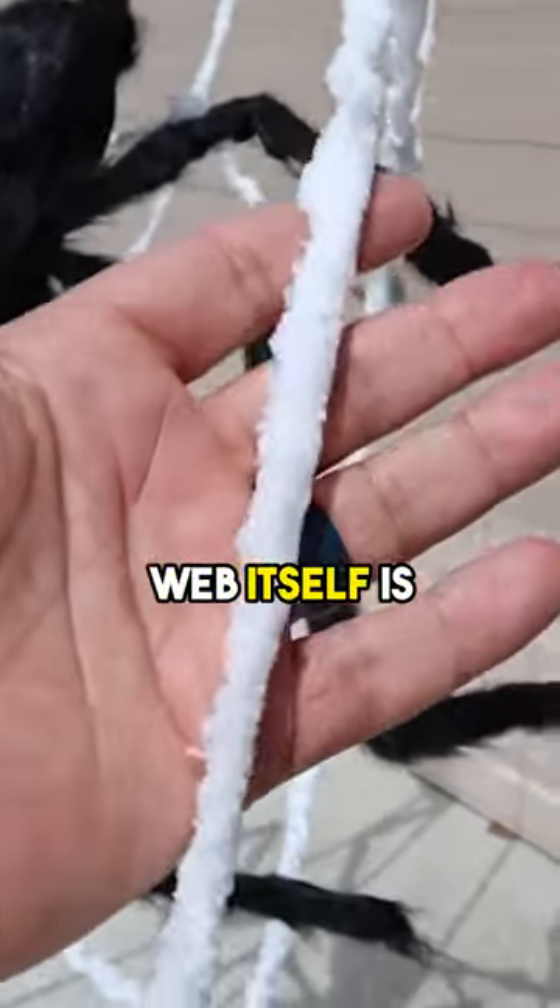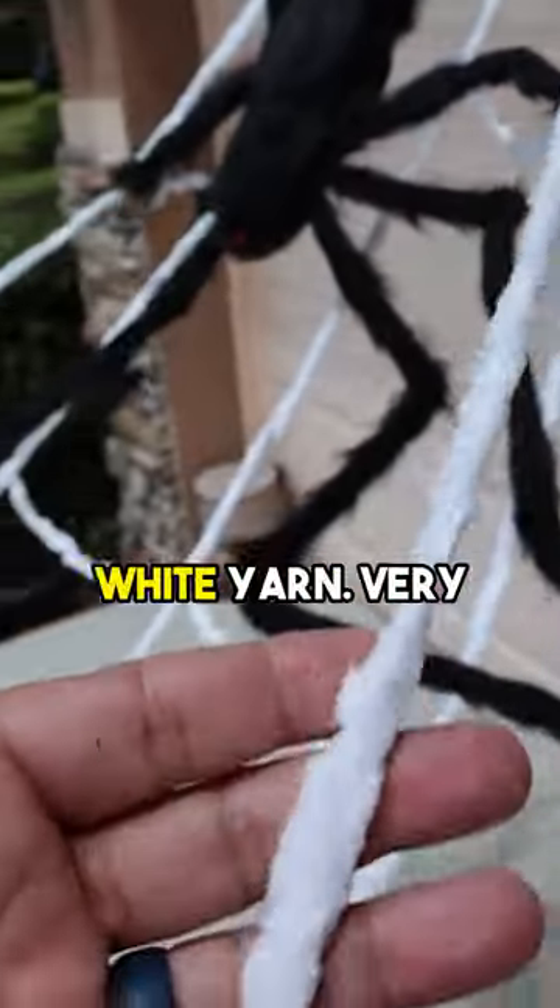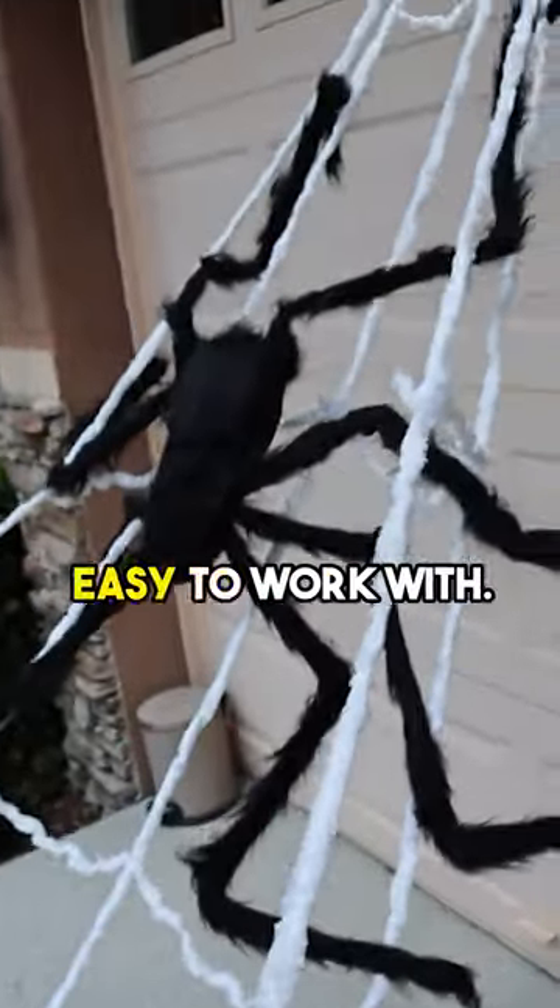So the web itself is actually like this really soft, cool white yarn. Very easy to work with.